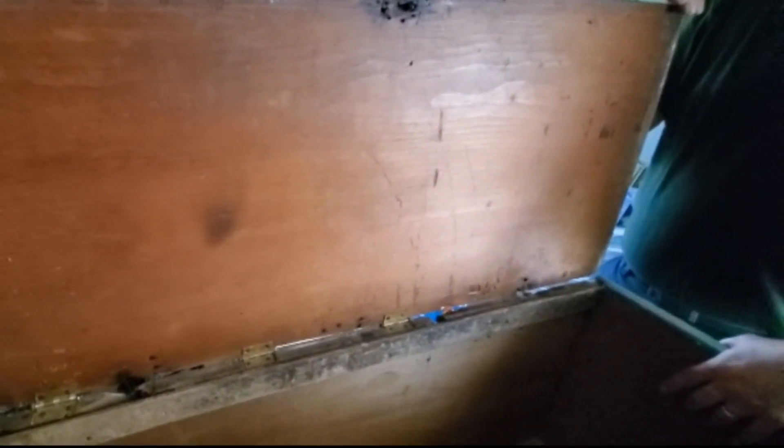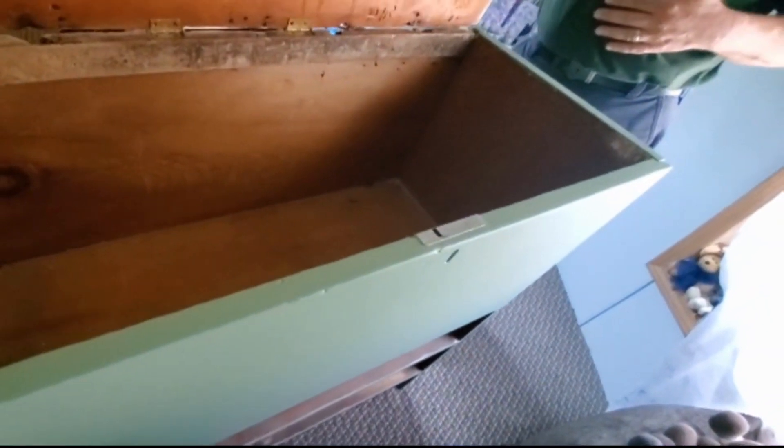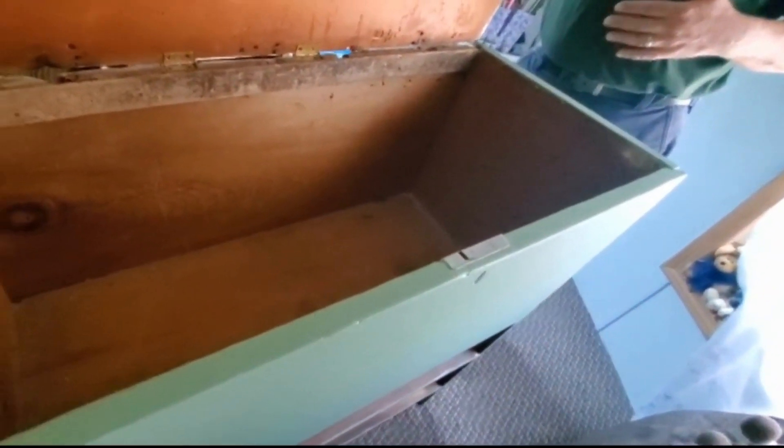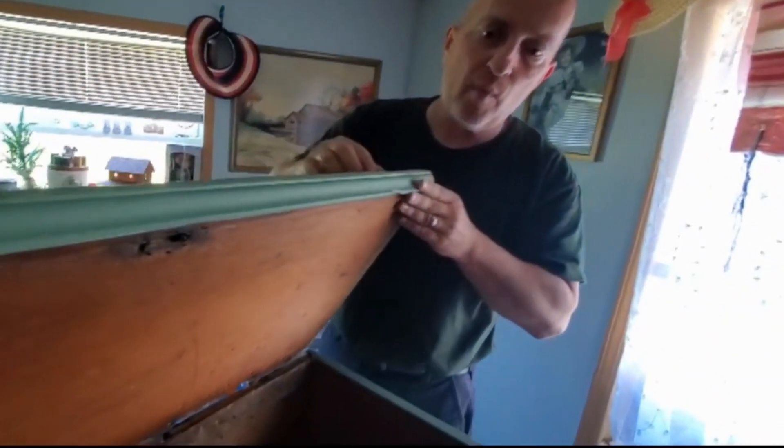God willing — God gives, God takes away, I always say that — but while I can have this, it will be one of those pieces of furniture I will never give to anyone. I'd just keep it and maybe pass it on. It's just really beautiful and I really appreciate my husband for going ahead, priming it, and painting it. He did a wonderful job like always and I just really love it.